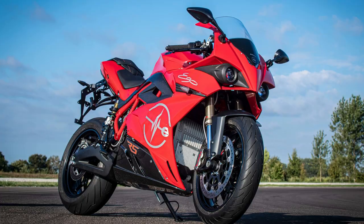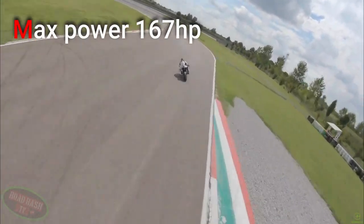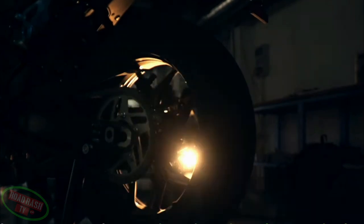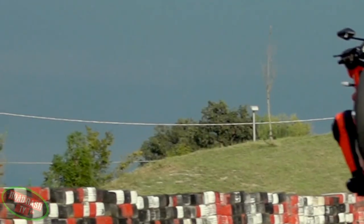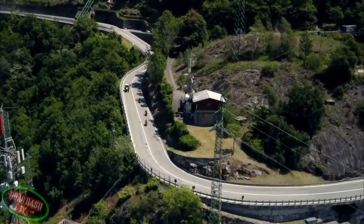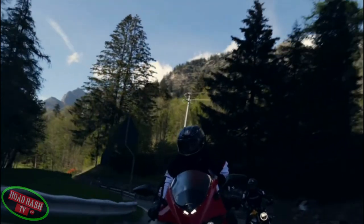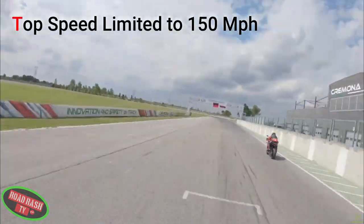Most importantly, it's being fitted to the new Ego RS, and can produce a max 167 horsepower and a staggering 215Nm of torque that rockets you from 0-60 in an arm-wrenching 2.6 seconds. With four riding modes — Eco, Standard, Wet, and Sport — apart from in the rain, we know where most of you will have this set, as in Sport mode you can realise a limited top speed of 150 miles per hour.